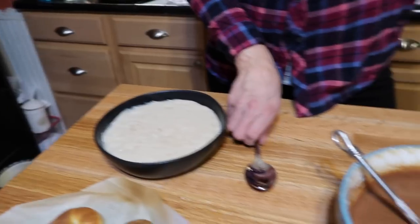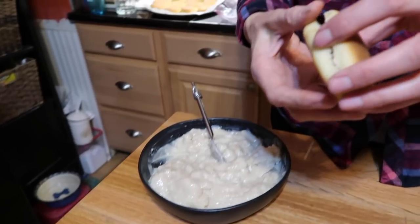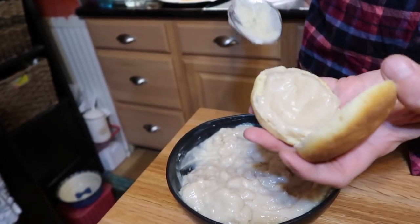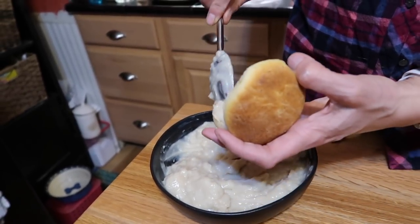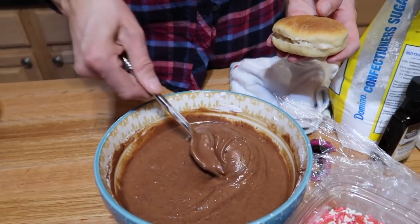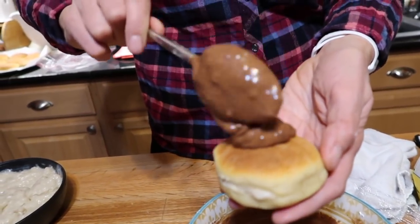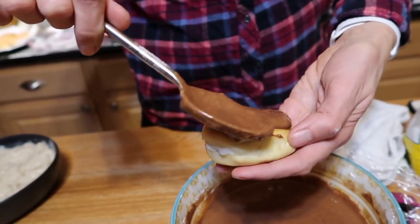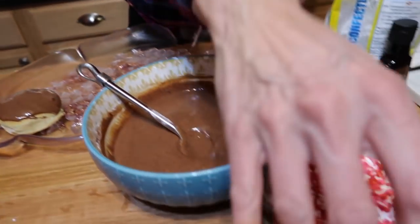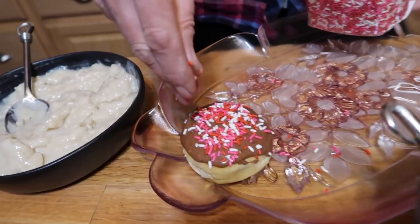Assembly time. Pull the wrap off the pastry cream and give it a stir to bring it up to room temperature. Open each doughnut and put a generous amount of filling inside — like a cream puff. Then spread a little glaze on top and smooth it across. Place them on a tray and add sprinkles. That is so beautiful — doesn't that just say 'I love you'?